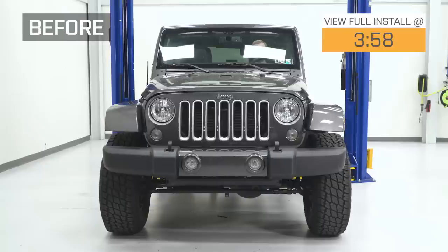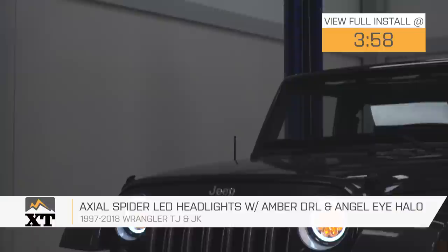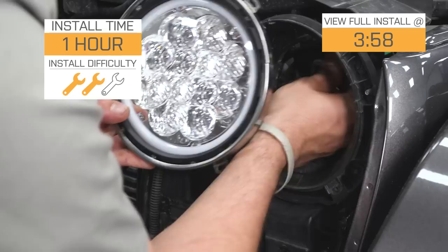The Axial Spyder LED headlights with amber daytime running lights and angel eye halos are for those of you with a 1997 to 2018 TJ or JK that are looking for a very unique headlight that's going to give you some features that your factory headlights are just not going to have, as well as being much brighter than those factory headlights.